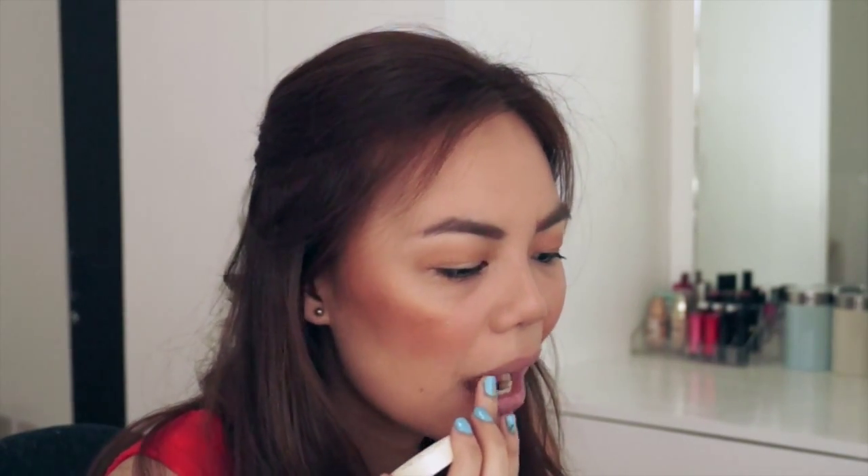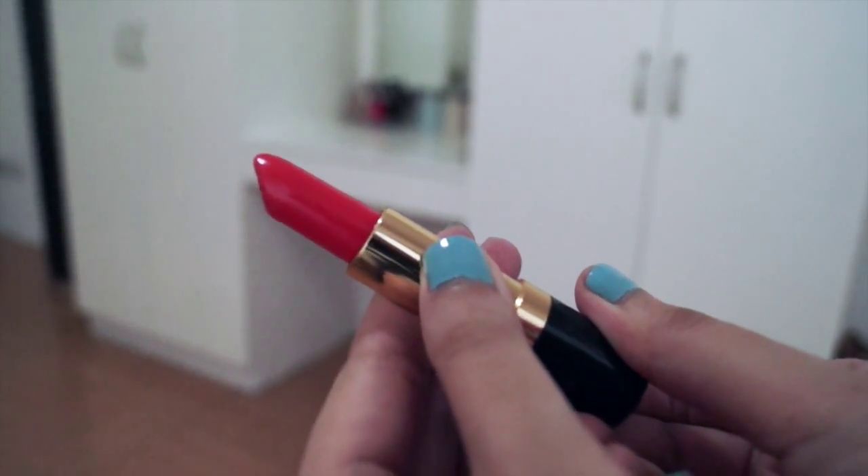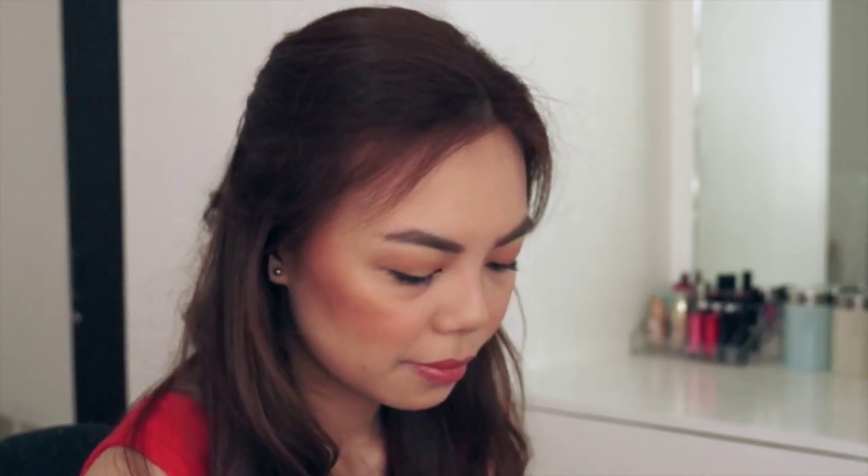Now I'm taking the Bodyshop Shea Lip Butter and putting it all over my lips, adding a generous amount because I really want to make my lips pale so that the orange color of my lipstick will come through. Now I'm taking Rev Blonde Siren, which is a bright orange lipstick, and putting just a small amount because I want it to be sheer.